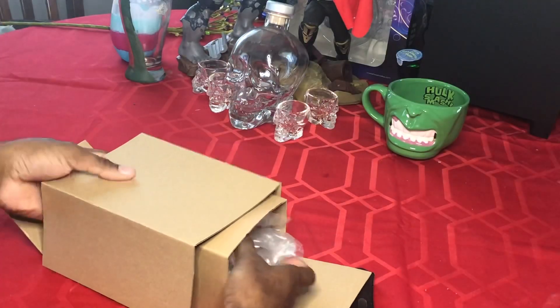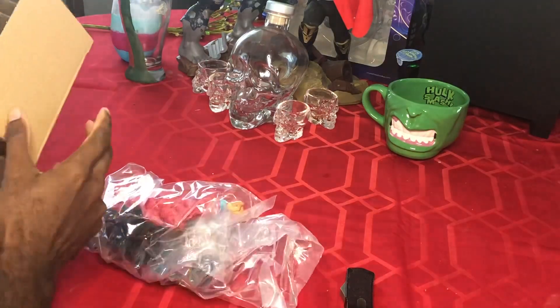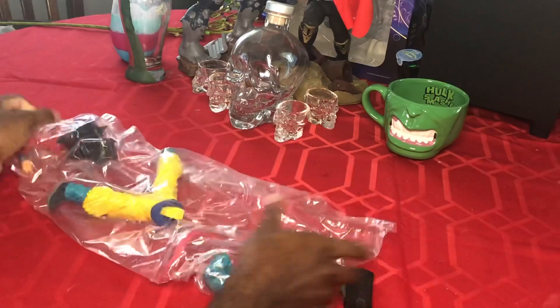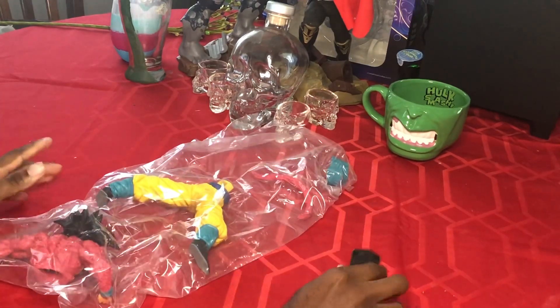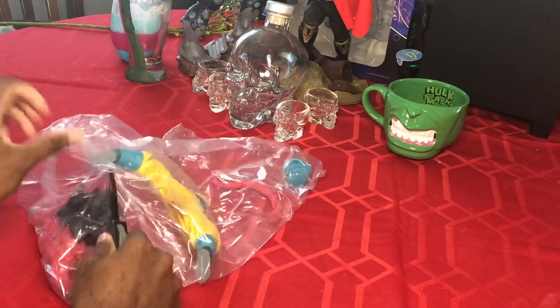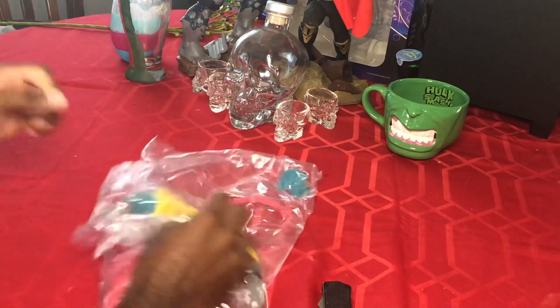Opening the box — nothing in there... oh no, it comes in pieces! Okay, okay, it's not that bad. I got scared for a second. I might have had to do a lot of editing to show the final product, but it's not that bad.